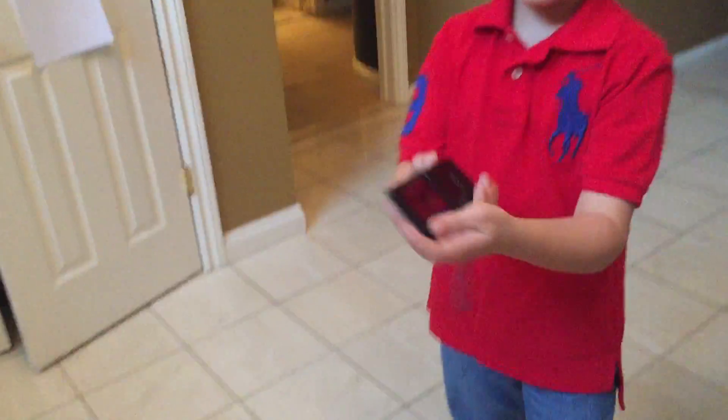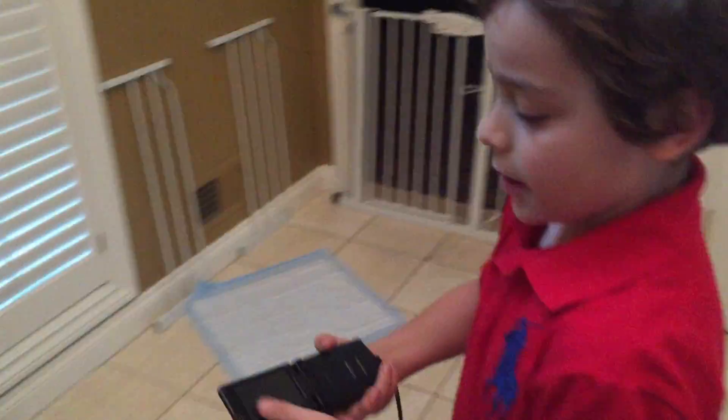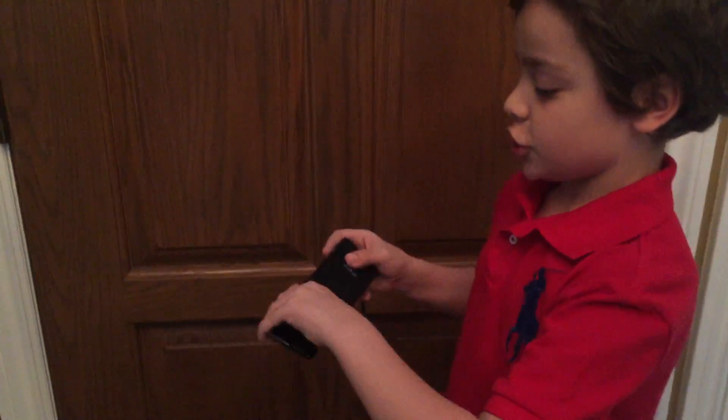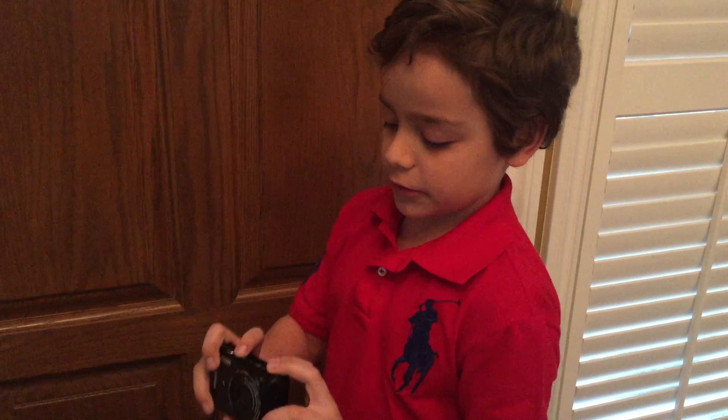So this is a really cool camera. You can see if you don't want the screen out this much, you can flip it around, and if you want to take a selfie, you can do that, and then you can have it like this, just like a normal camera. And I'll turn it on.